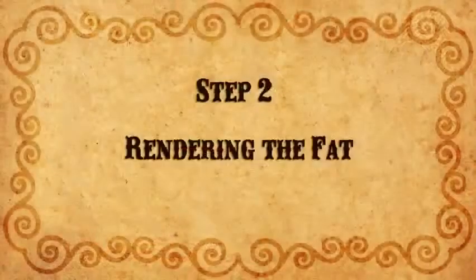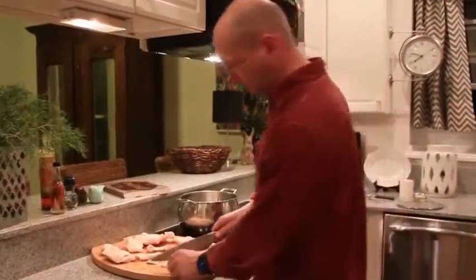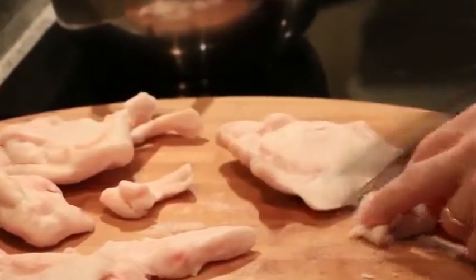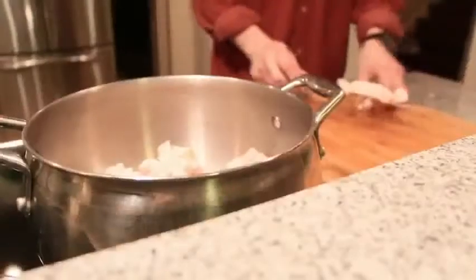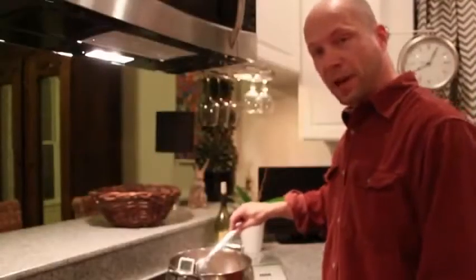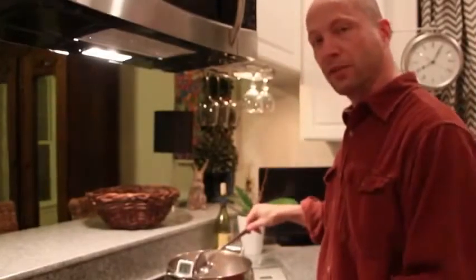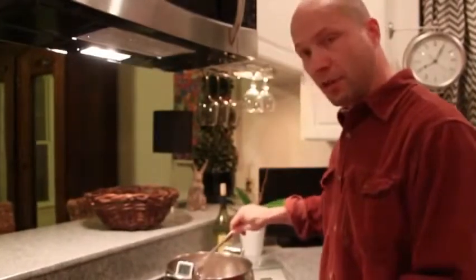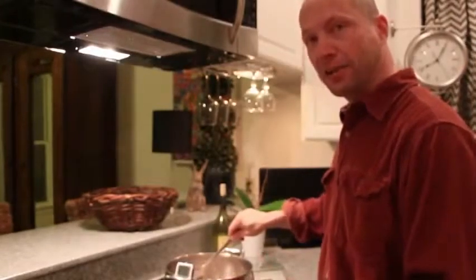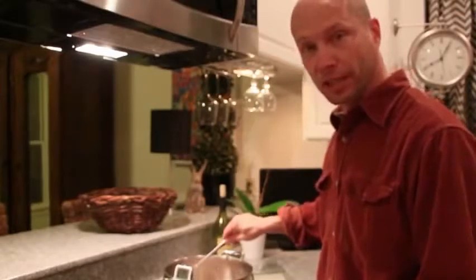For our next step, we need to cut the fat into small pieces about a half inch squared. Place the fat in a pot on the stove and heat it up to a temperature between 225 and 250 degrees. You don't gain anything from getting it any hotter than that, other than destroying the fatty acids, which we want to do as little as possible.